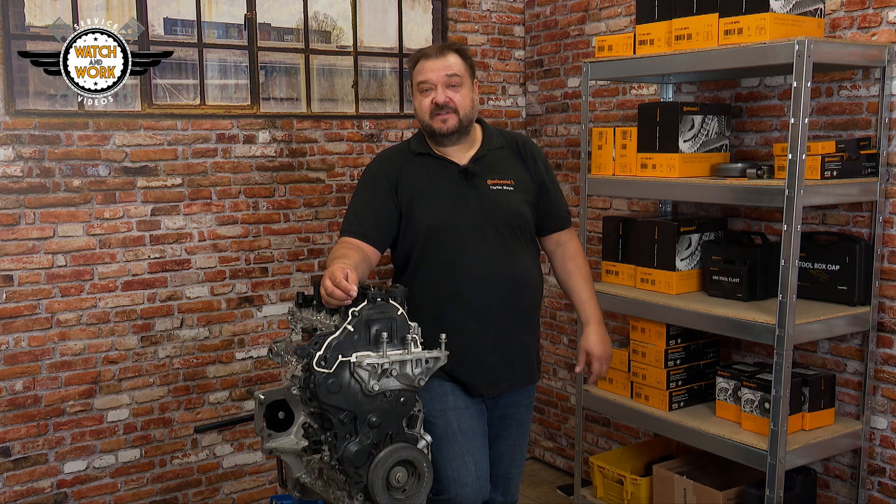Bonjour everyone! Allow me to introduce the PSA 1.5L Blue HDI. You may already be familiar with it, because since the PSA group took over Opel, this French darling has not only appeared in one or two Peugeots, but also in Opel models.